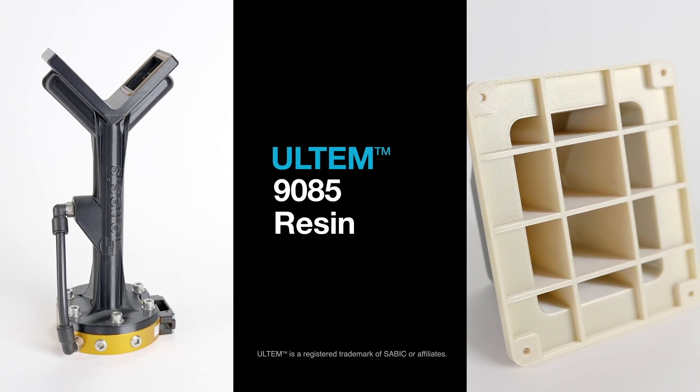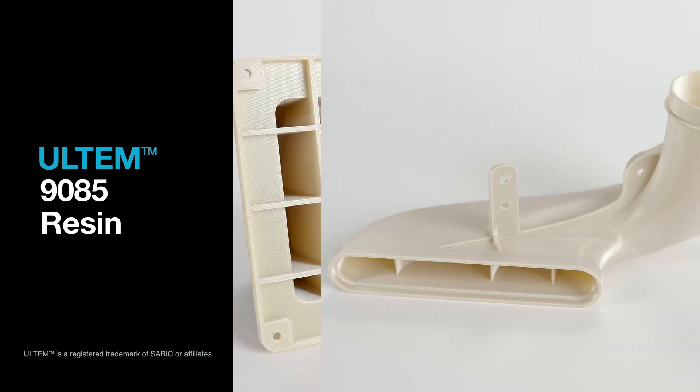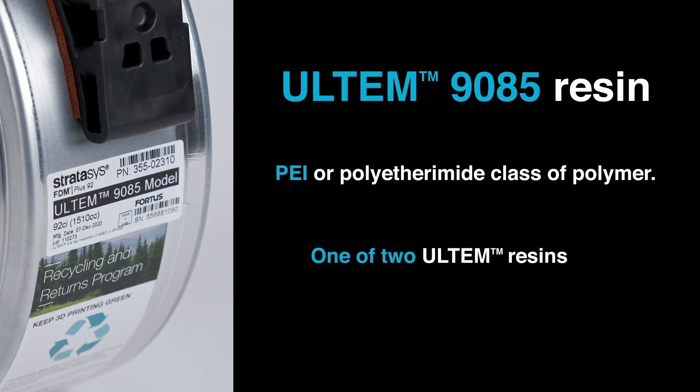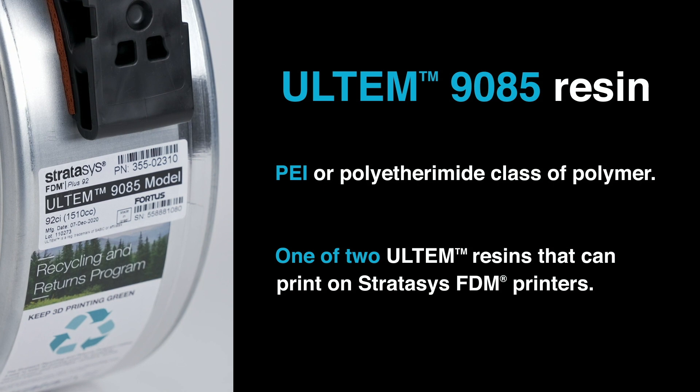Desirable characteristics of ULTEM 9085 filament are its high heat and impact resistance as well as chemical tolerance. Hi, I'm Thomas Whiting, a Stratasys applications engineer. I'm here today to talk to you about ULTEM 9085 resin and ULTEM 9085 resin certified grade. ULTEM 9085 is a PEI, or polyetherimide polymer. It's one of two ULTEM resins that you can print on Stratasys FDM printers.